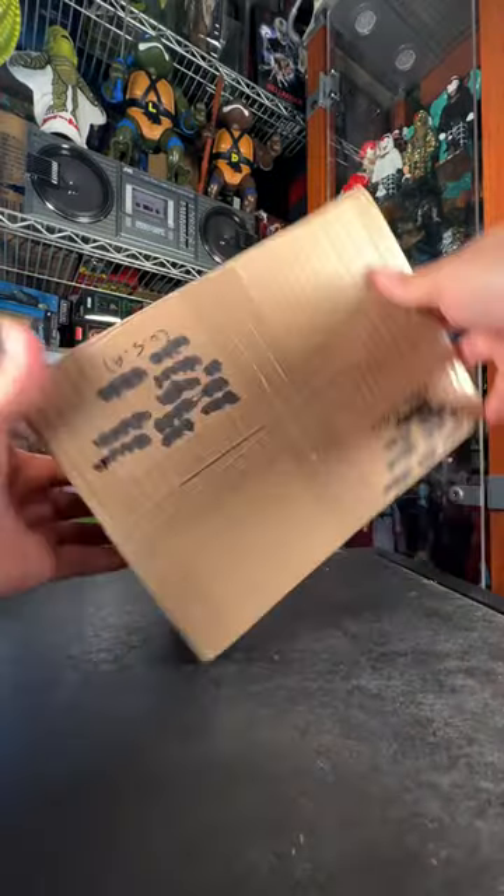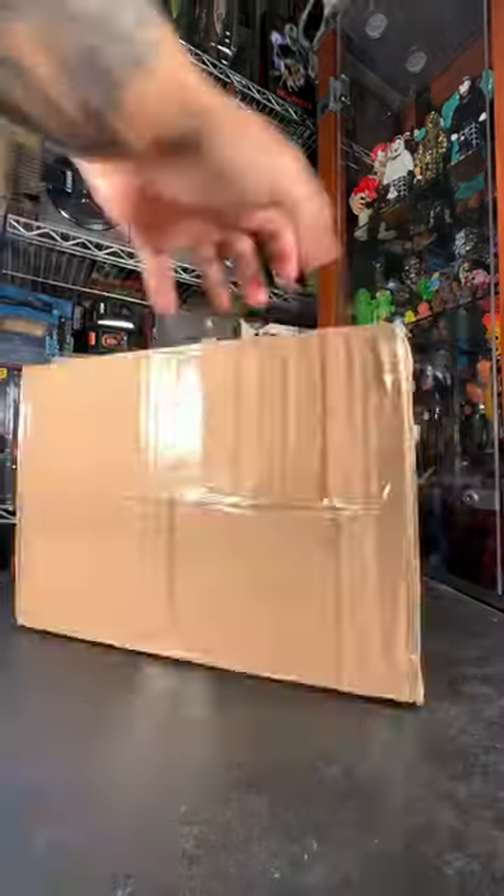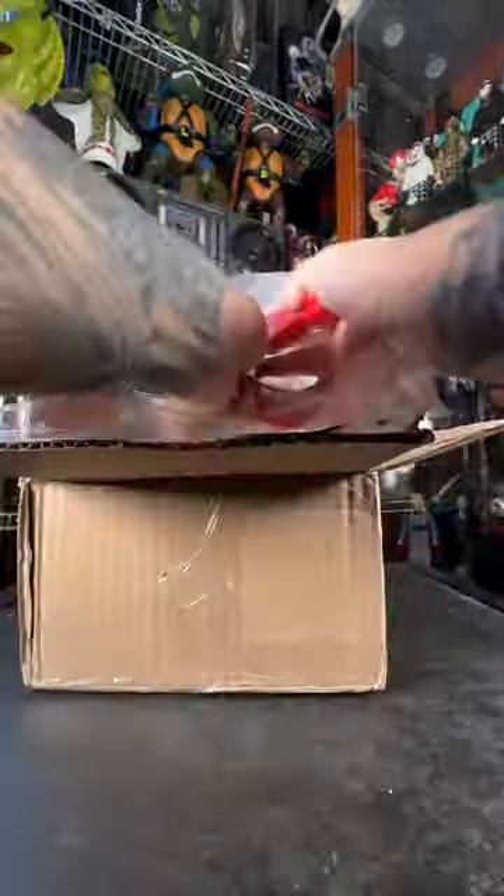So I finally got my package in from Mexico and I know exactly what this is. Let's get this shank here and cut this box open. I'm excited to check these guys out here. Let's get my scissors.